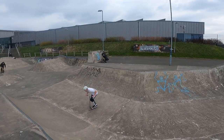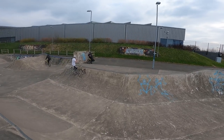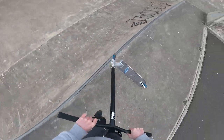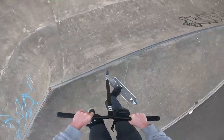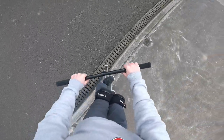I've never learned to 360 inward, so I'm going to try and learn it out of the fly-out. I've just never tried it really, so let's see how many goes it takes. That took too many tries, but now that I've learned it I'll keep practicing them in the next few videos.